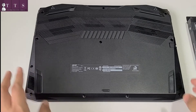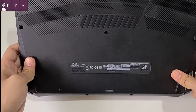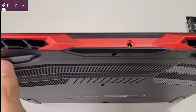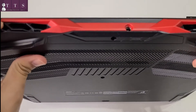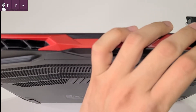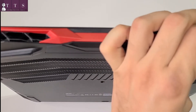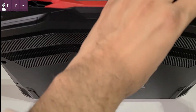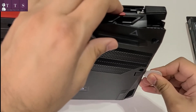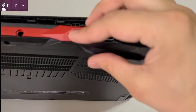We have already unscrewed it — it's a Nitro 5. Now we need to remove this back cover very carefully. These are the two points, but I'm going to use this. You need to remove this gently. These locks will open it up.